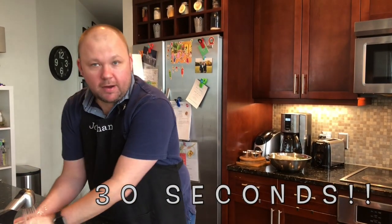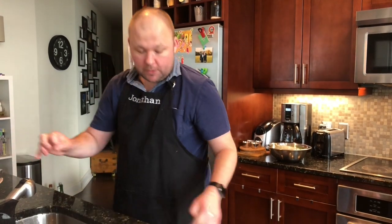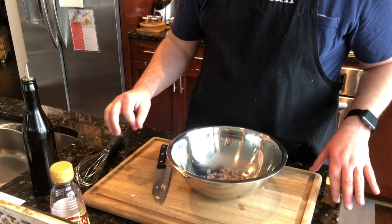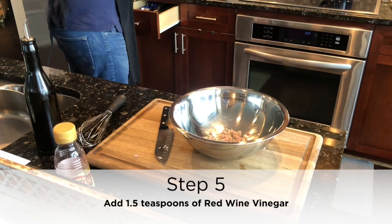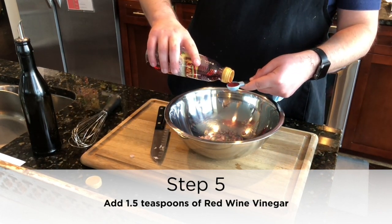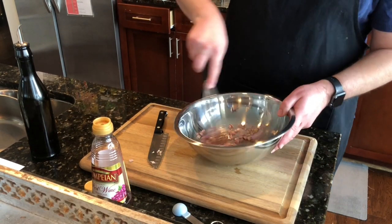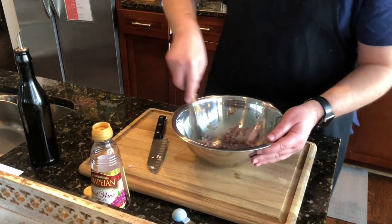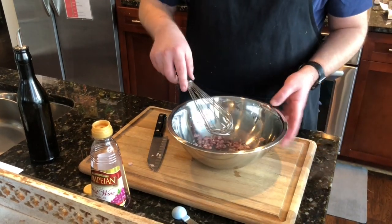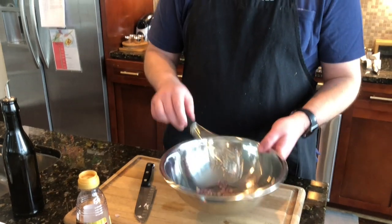On to making the rest of the sauce. We need our stone ground mustard and we're also going to use a little bit of red wine vinegar, olive oil, salt, and pepper. First we're going to put the shallot — which we already have in our bowl — and then we're going to add one and a half teaspoons of red wine vinegar. We'll do a little extra just for fun, and we're going to let this marinate for 15 minutes. The reason is we want the vinegar to start to break down some of the onion.